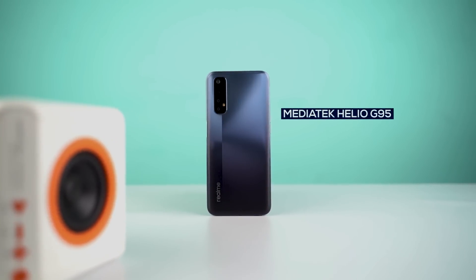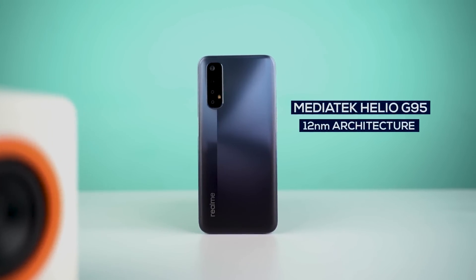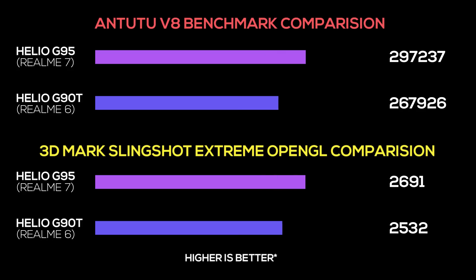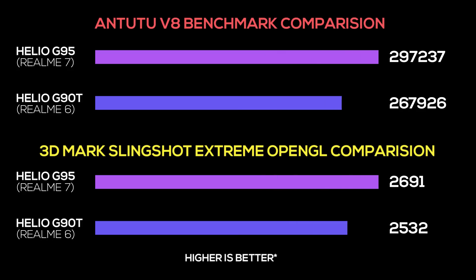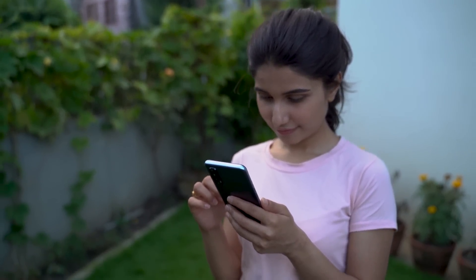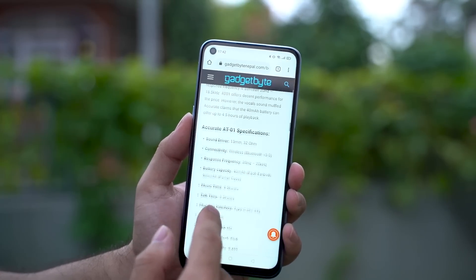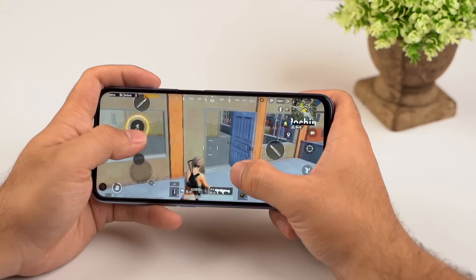Moving on to performance, the Realme 7 comes with the MediaTek Helio G95 chipset built on a 12nm architecture, making it the first phone to feature this gaming-centric silicon. The Helio G95 and G90T are basically the same except for a 5% better GPU performance on the G95, resulting in better AnTuTu scores and GPU-centric benchmarks. In real-life usage, the 5% GPU improvement is barely noticeable, but the phone performs really well overall. Multitasking and app opening are considerably fast and normal tasks run like a breeze.